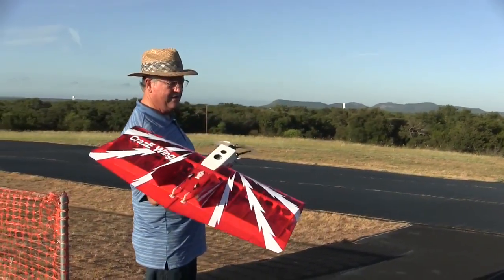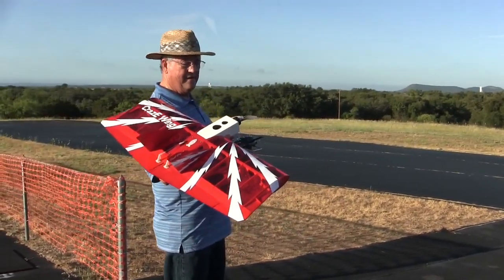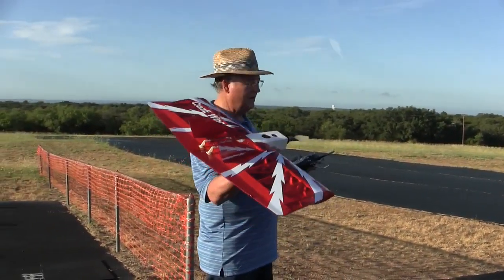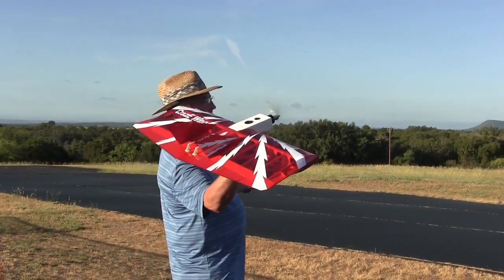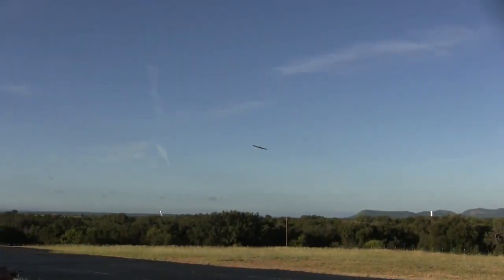Arm the ESC. Alright, let's see what happens. Let's open it up and see what happens — it's pretty easy.